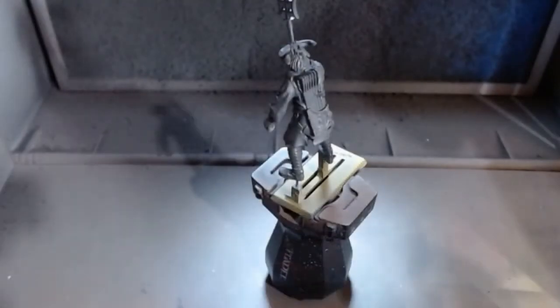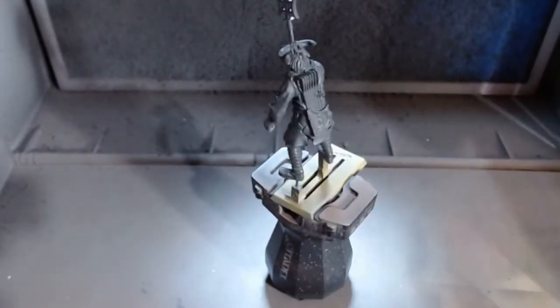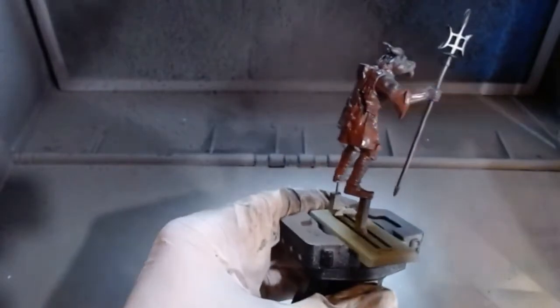We'll start in the airbrush booth to apply some base colors. If you don't have an airbrush, don't worry - all these steps can easily be replicated with a brush; it's just awesome to do with an airbrush. I'm working on top of a primer here - Vallejo German Panzer Gray - but you can use any dark primer.